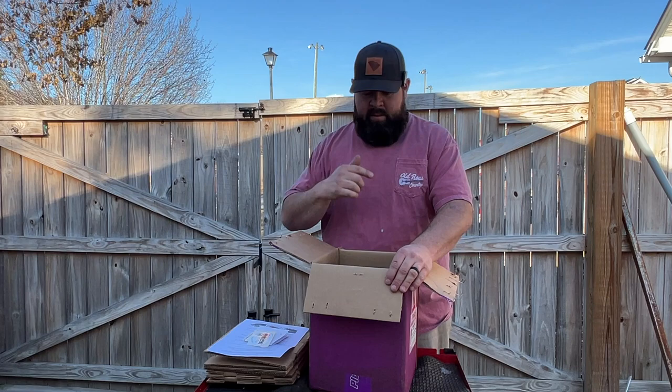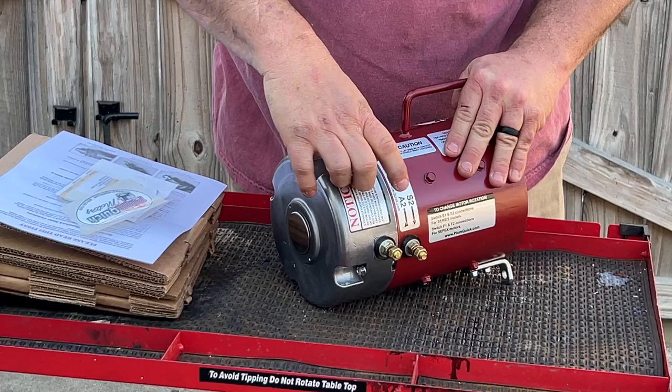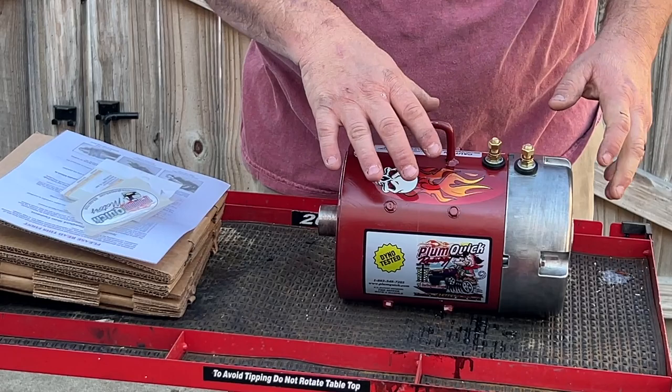I'm going to put the motor on the table and show you exactly which one I got: the Plumb Quick Rattlesnake motor for the Club Car DS platform. It's for a series cart, so you have your S1 and S2 along with your A1 and A2, plus copper studs, nuts, and washers. This motor weighs about 40 pounds, and I like that they include a handle — it makes lifting and installing the motor a lot easier.